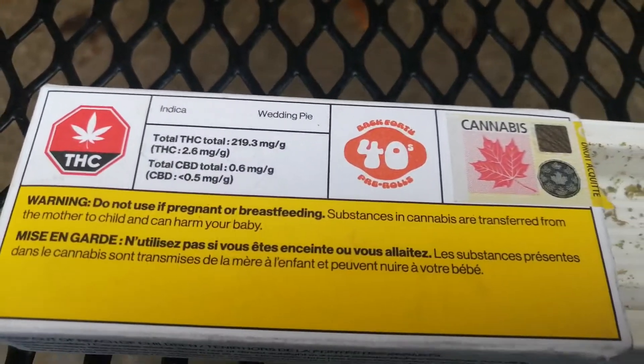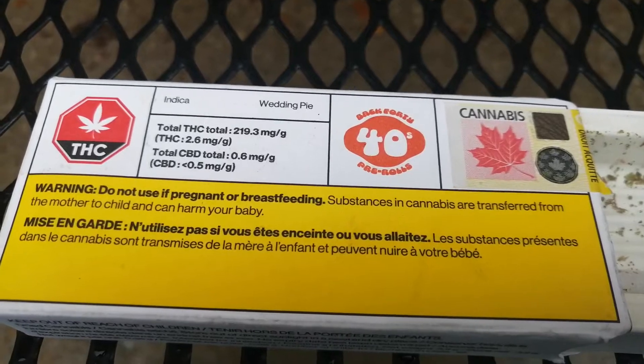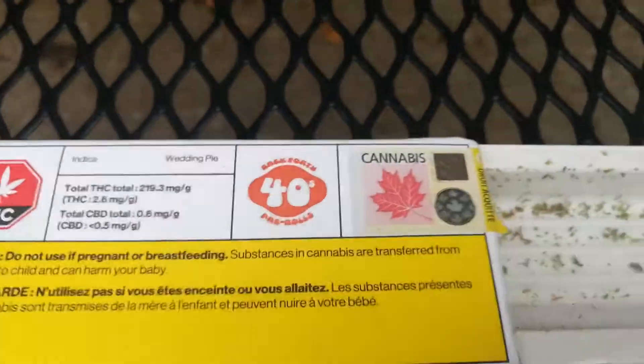All right, so I bought these joints called Wedding Pie. I'm almost done my third pack of them in a row. Very good smell, very clean burning, very clean stuff. I'm very picky with my stuff that I smoke.